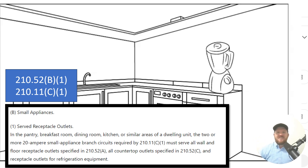Let's dive into the paraphrase code language. In the pantry, breakfast room, dining room, kitchen, or similar areas of a dwelling unit, the two or more 20-amp small appliance branch circuits required back in 210.11C1 must serve all wall and floor receptacle outlets specified in 210.52A — which covers general wall space in these areas — and all countertop outlets specified in 210.52C, and the receptacle outlets for refrigeration equipment.